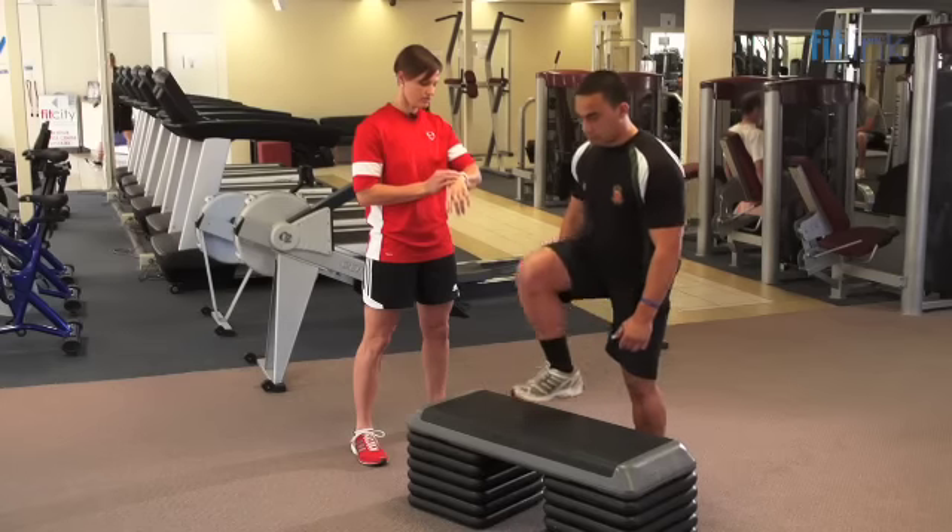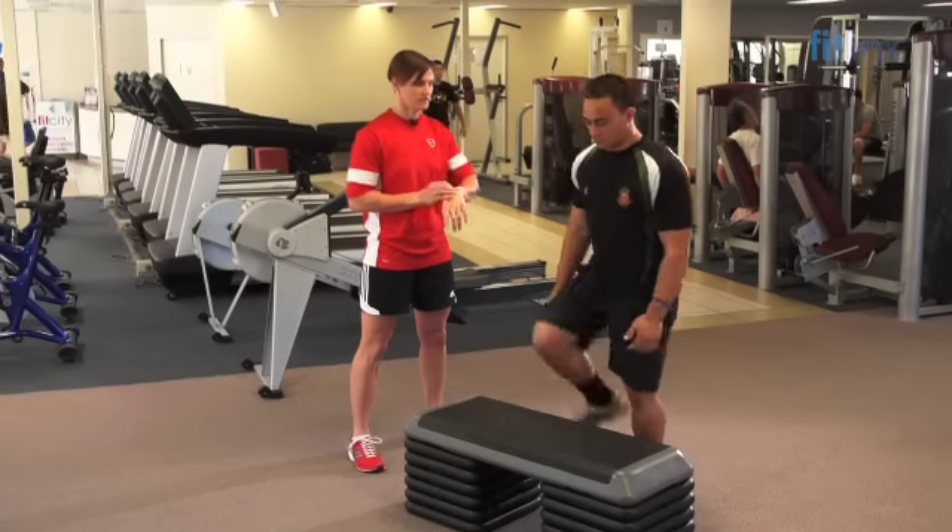Now that you're nice and warm, Danny, we're going to start the test. When you hear the first tick of the metronome, I want you to step up and we'll start the test. The test has started.